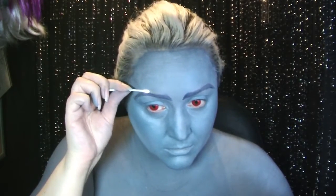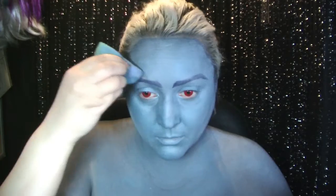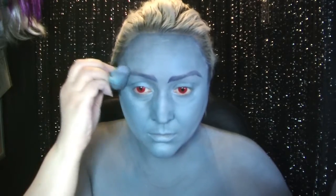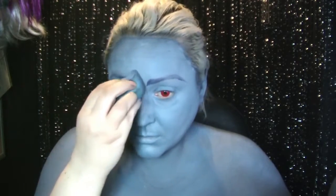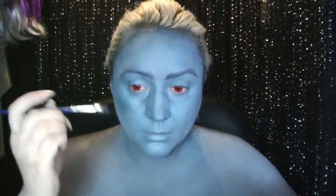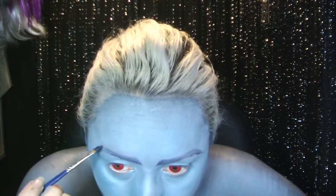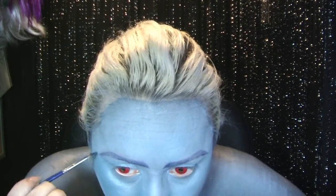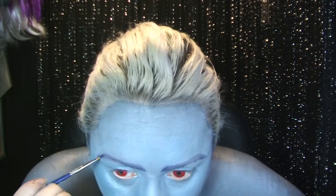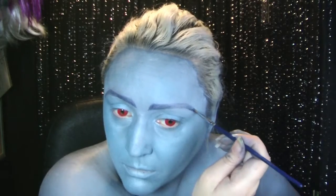I just used a wet cotton pad or q-tip to wipe the offending piece away. Then with that same sponge I sponged on the blue again and it's almost invisible. Just redefining the edges before going in with a darker colour because I felt that Hades needed some more fierce eyebrows.